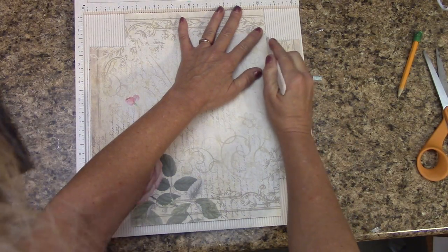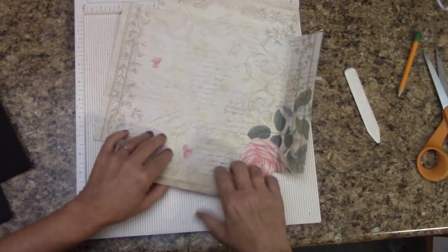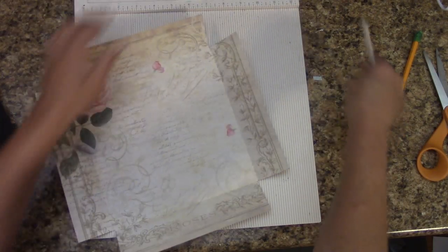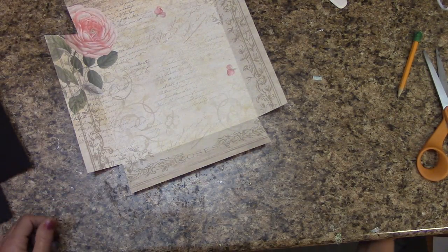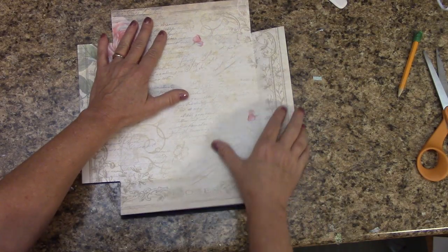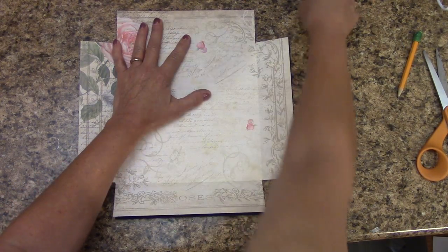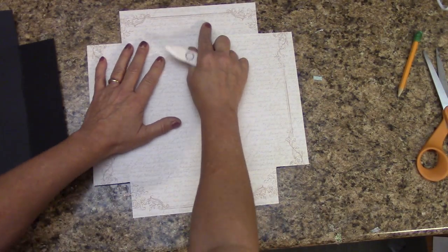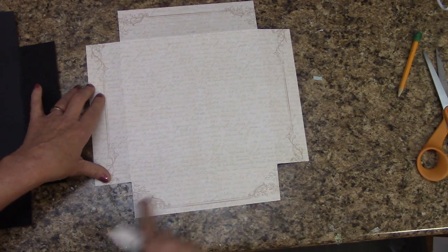You don't have to score hard, just lightly enough. Then just bend — don't crease real hard. I just want to bend it up a little. This is where you can either use score tape or you can use your glue. All we're going to do is glue this down or use score tape. I'm going to use score tape so that after I burnish it, there's less chance for bubbling or wrinkles. When I put score tape on this, I'm going to make sure I get it all the way around these edges and where that crease is.